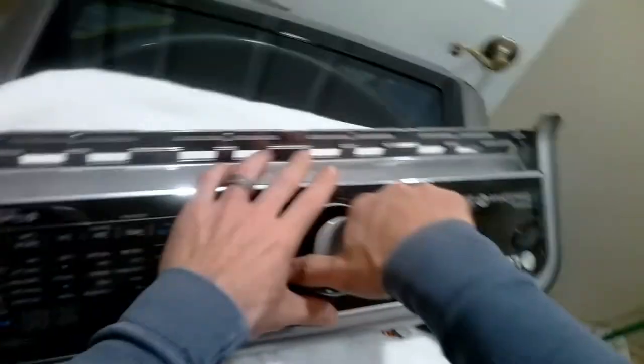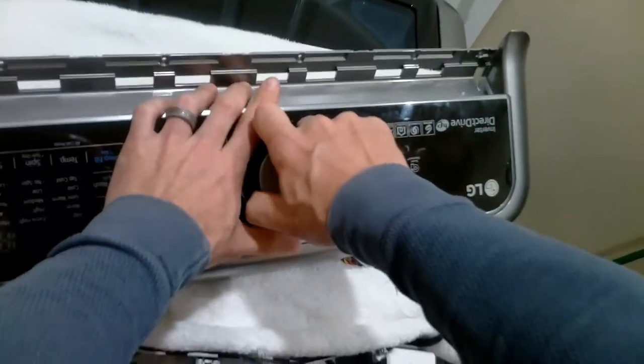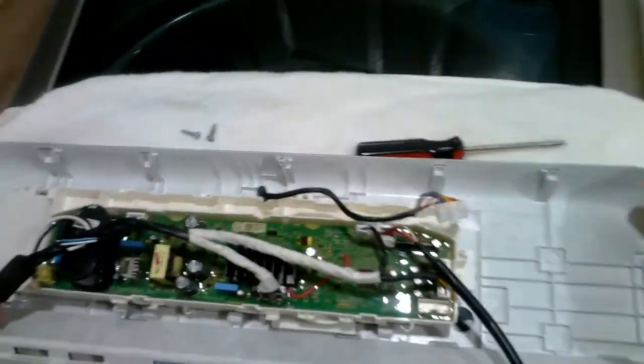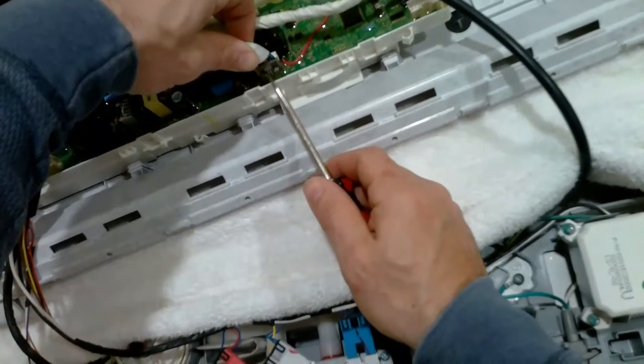Now we're going to remove the knob. You just basically pull straight out and it'll just pop right off. Now having the knob removed, this will make it easier for me to remove the remaining harnesses.